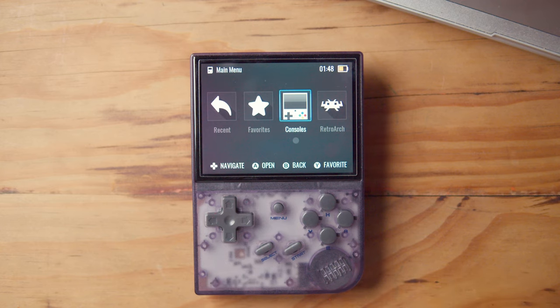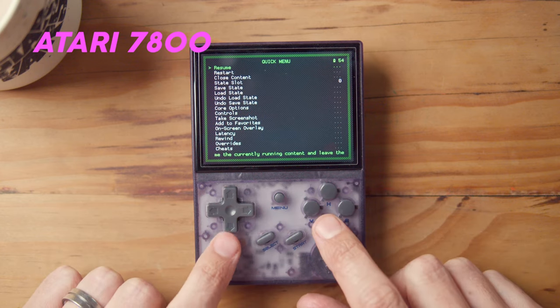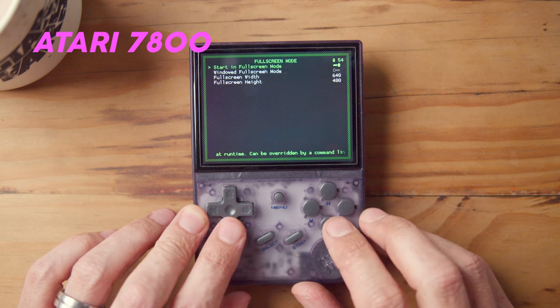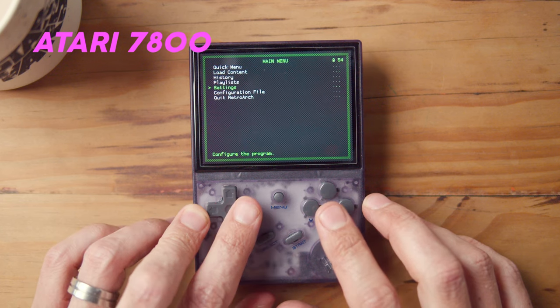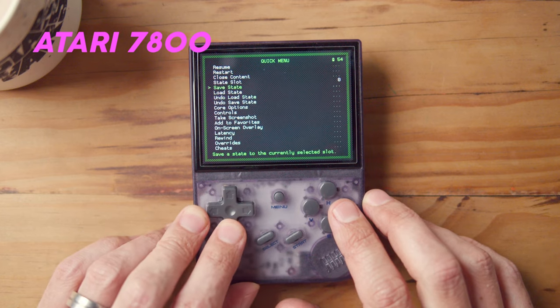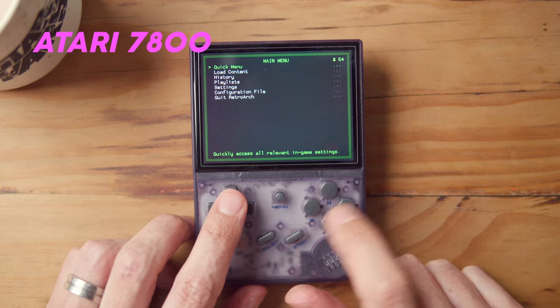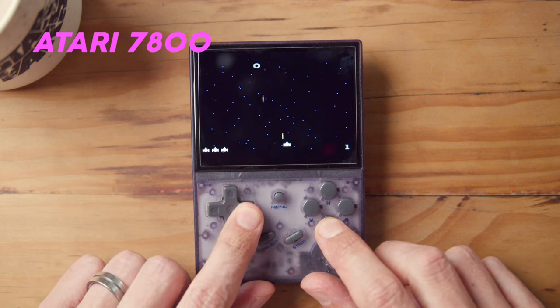What I want to do next is take you through my system settings — for each game system, the settings I recommend for the nicest look and feel. Atari 7800: I like to turn full screen mode off. Menu+X gets you into Retroarch. Go to settings, go to video, go to full screen mode and turn that off. Then turn integer scaling on. Once you're done with these settings, go to overrides and save core overrides. Press A, then resume. Integer scaling on this works really nicely — so that's Atari.